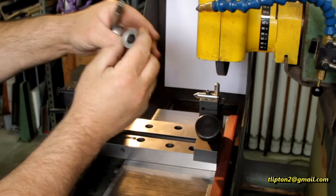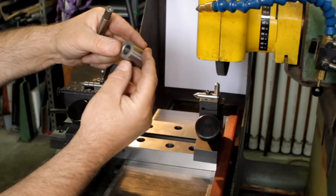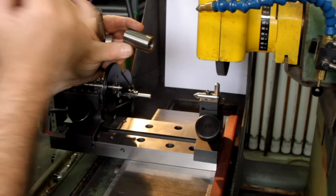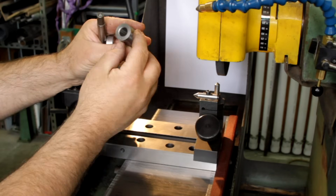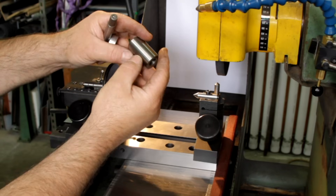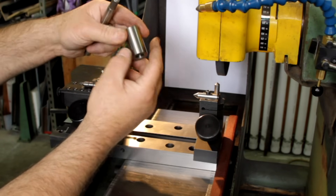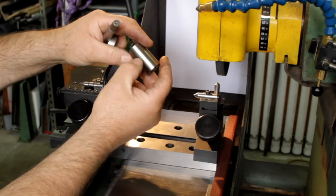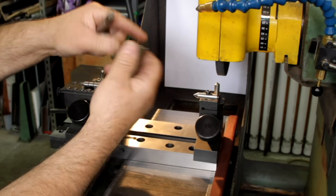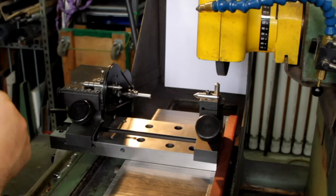We're going to grind these bushings - these are drill bushings, common drill bushings. What we want is a hard cylinder, but there are some little nicks from shipping damage where they roll around together and the hard edges bump into each other. So what I want to do is just grind this OD - we're going to do some cylindrical grinding in the surface grinder.